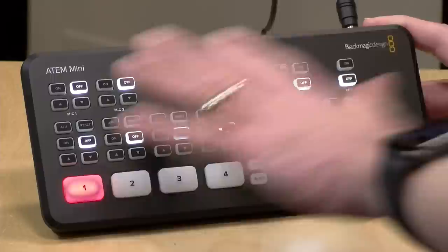Hey everybody, it's Lon Seidman, and we're taking a look today at a really neat little video switcher from Blackmagic. This is the ATEM Mini, a $295 production switcher that has pretty much the same features as a product they made a couple of years ago that cost $2,500. So it's got a lot of value packed into it, and we're going to take a look at what you can do with it.